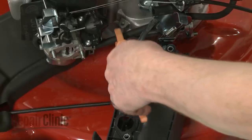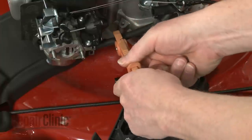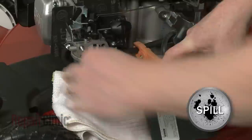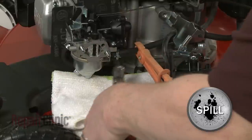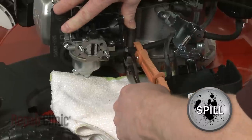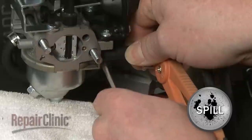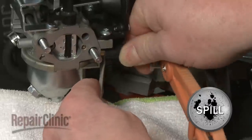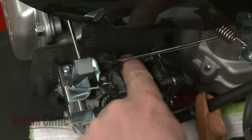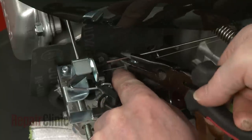Use locking pliers to crimp the fuel line. Release the clamp to remove the fuel line from the carburetor. Be prepared for some fuel to spill.